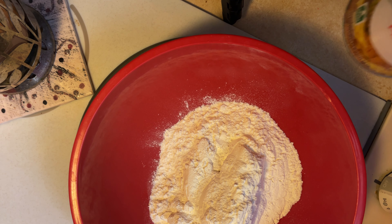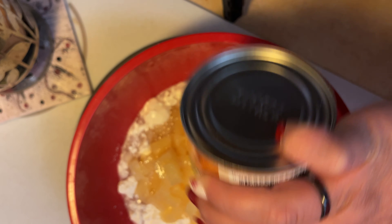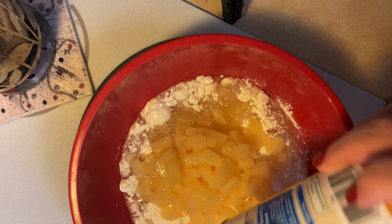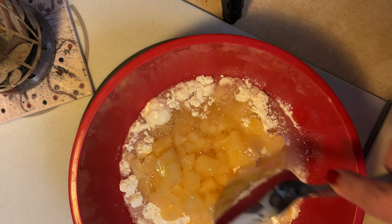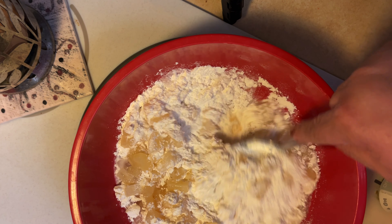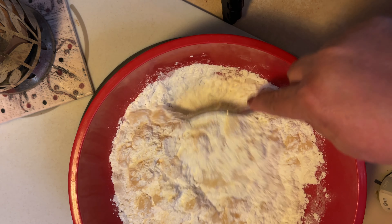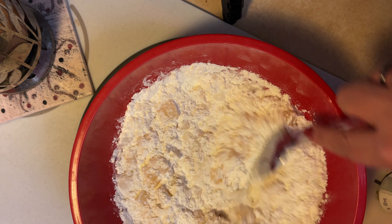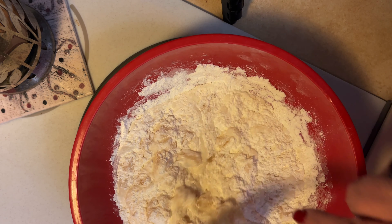You're going to take a box of angel food cake mix, a can of pineapple tidbits, and mix them all together. Let's go ahead and get that started. I've got my bowl and my angel food cake batter here, and I also have our pineapple.